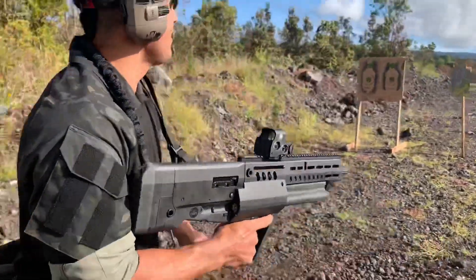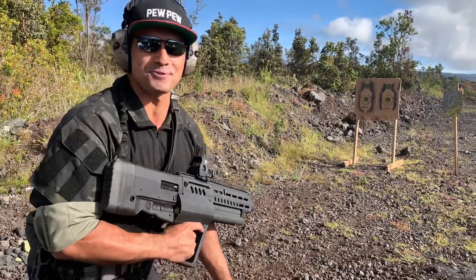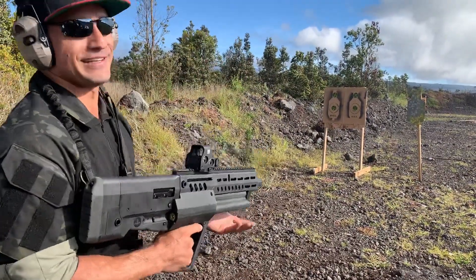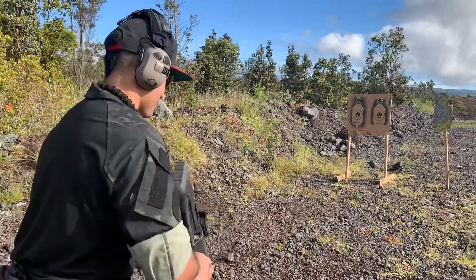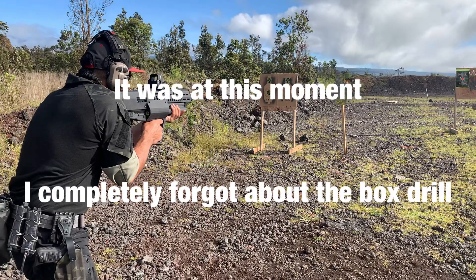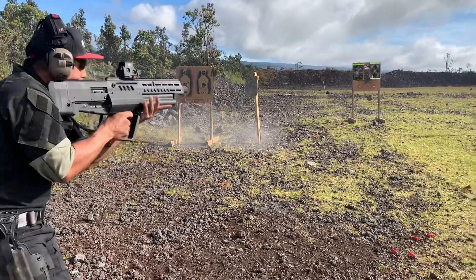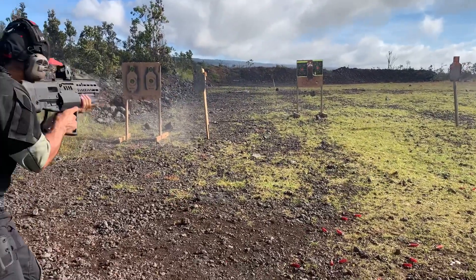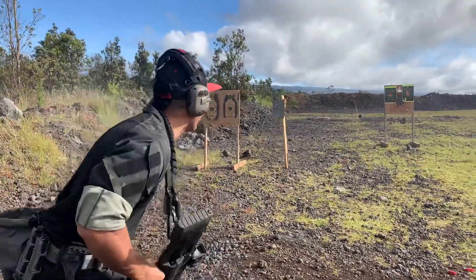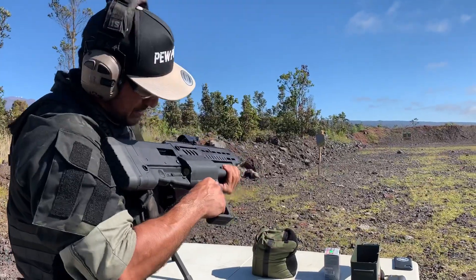I've got my EOTech zeroed in. Let's do a box drill with a shotgun using these two targets, and I'll try for that far one out there — though I don't think we'll hit it because of the spread. That's a really smooth action, I like it.